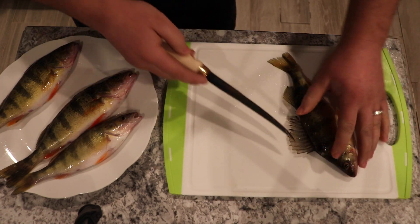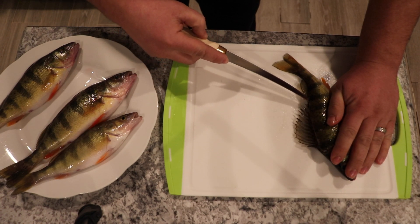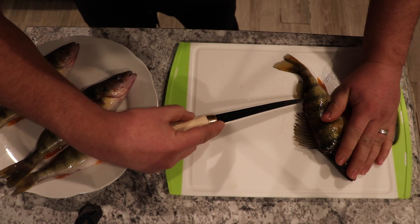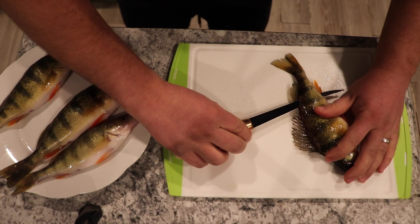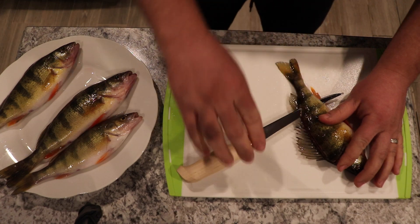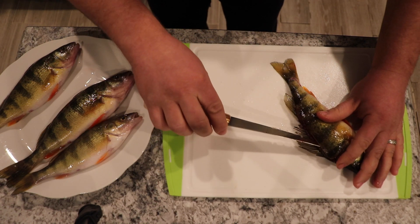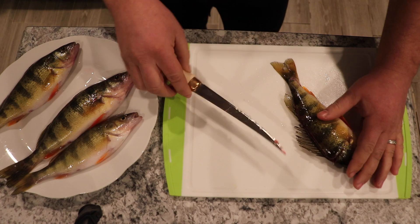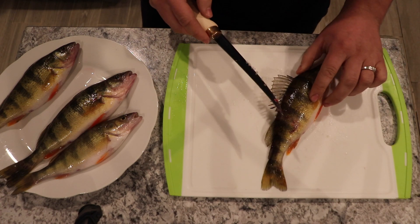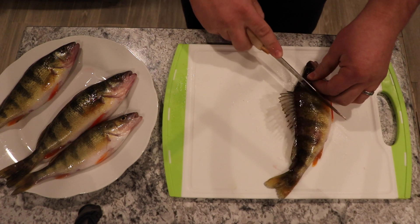So once you hear all that and once you get right past the section of bones right there, you can make an incision going right down. Then once you go down right behind where the ribcage is — the ribcage ends right about here — you take your fillet knife and you just slide it right down. That's step number one. Once that is done, I like to keep this fillet on and then flip it on this side to keep the balance of the fish, and do the same process on this side.